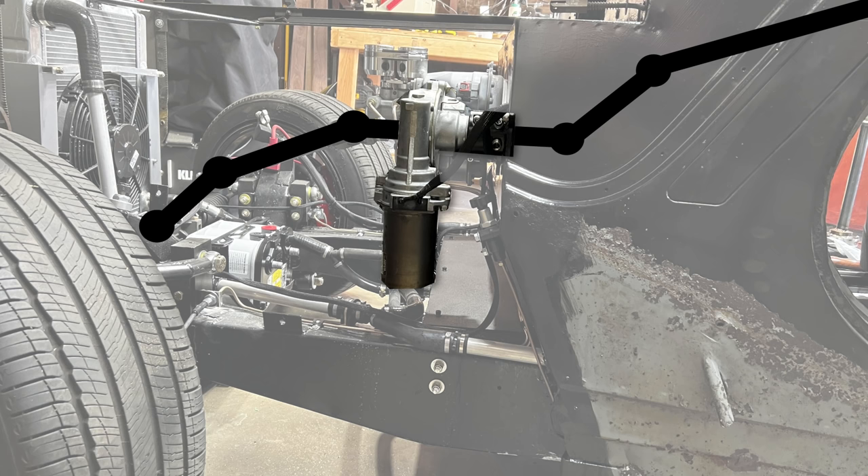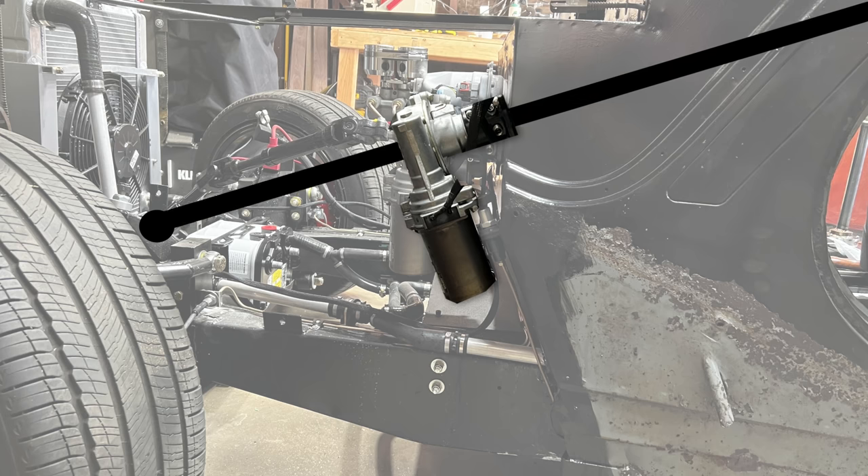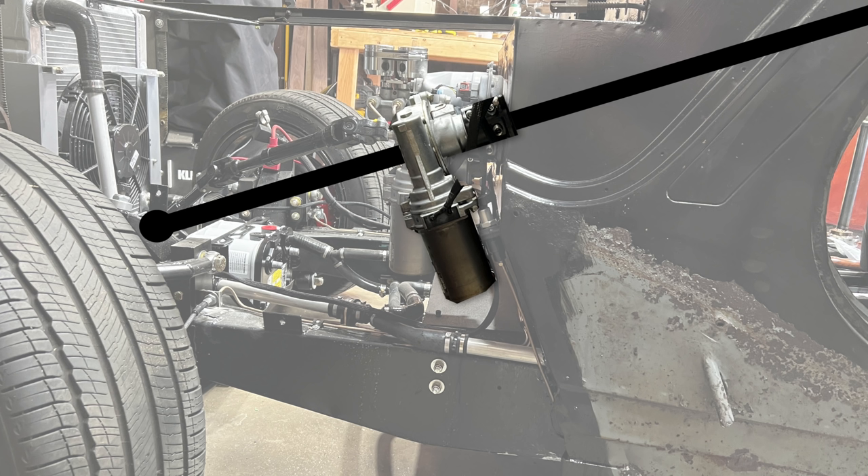This solution works for now, but it's not ideal. The ideal solution might be to remount the power steering motor at an angle parallel to the line between the steering wheel and the steering rack. This may be the best design, but I'm not going to do it — partly because I've already mounted everything, but mostly because I came up with a third solution that not only solves the problem but adds unnecessary complexity. And you know how much I love unnecessary complexity.